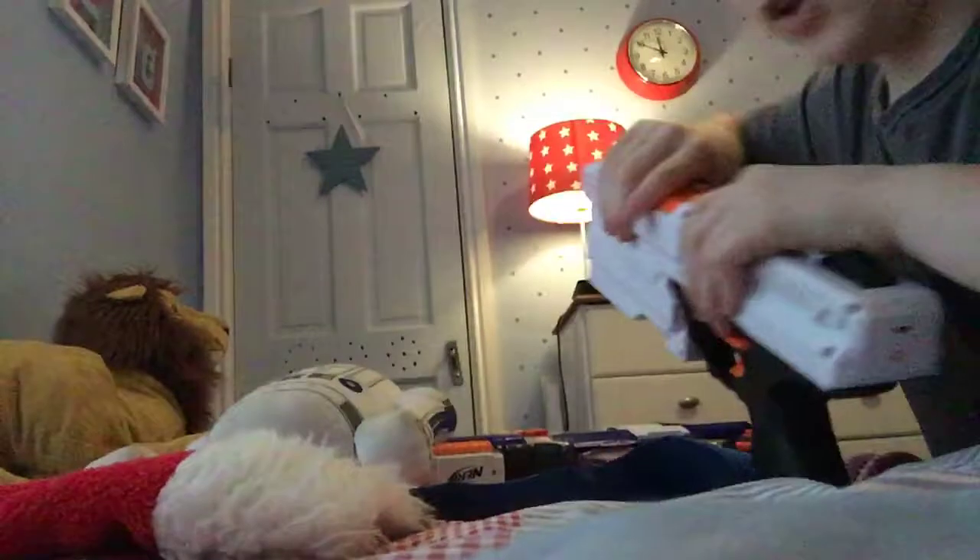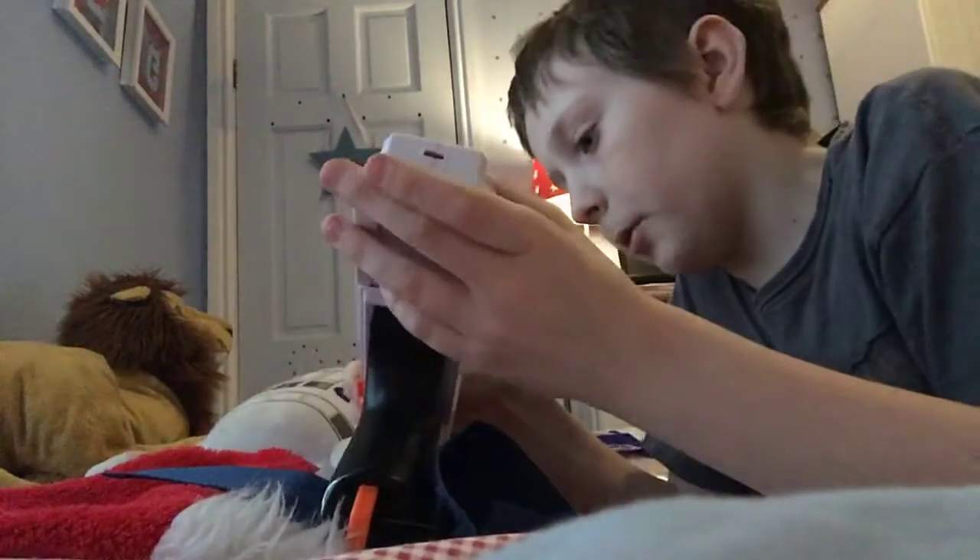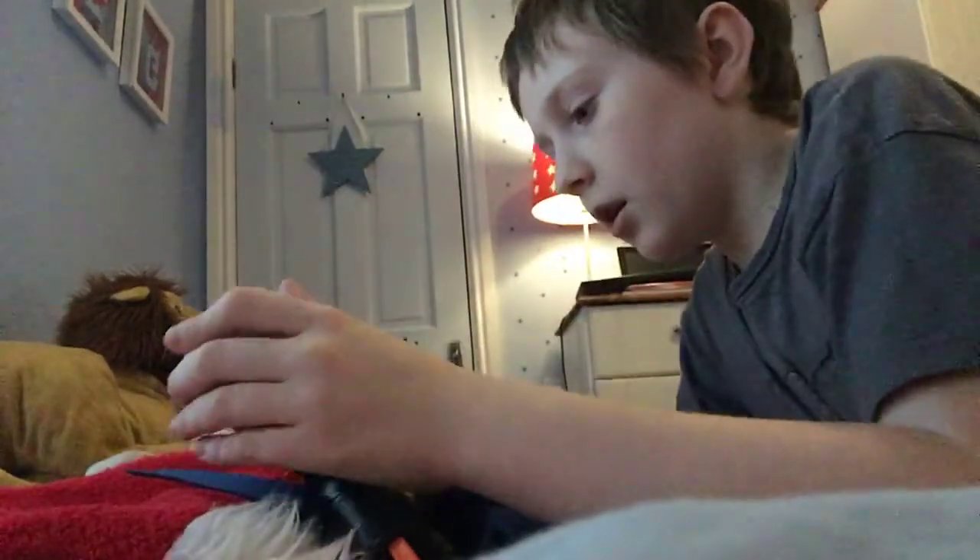That is why you don't point it at anyone's face, and that's why there are Rival masks so you don't get hit in the face.